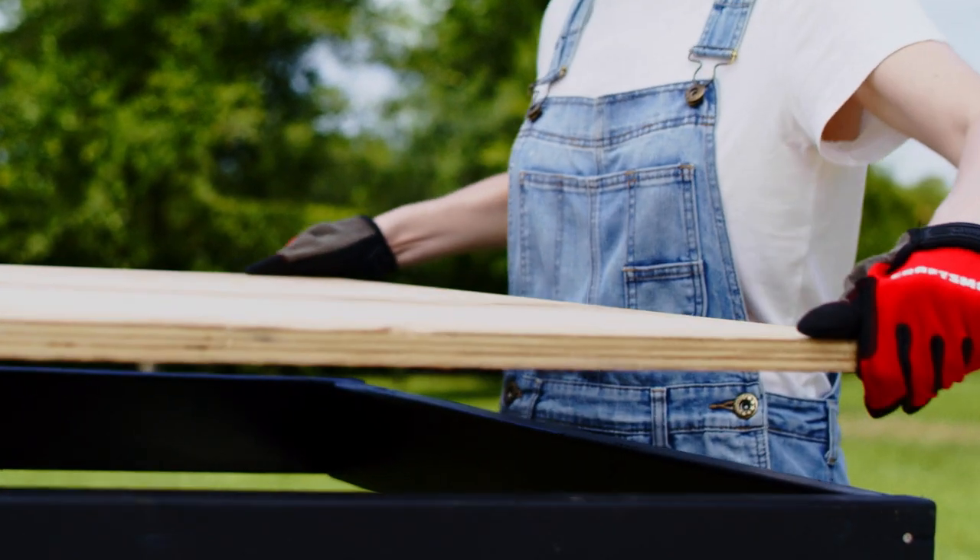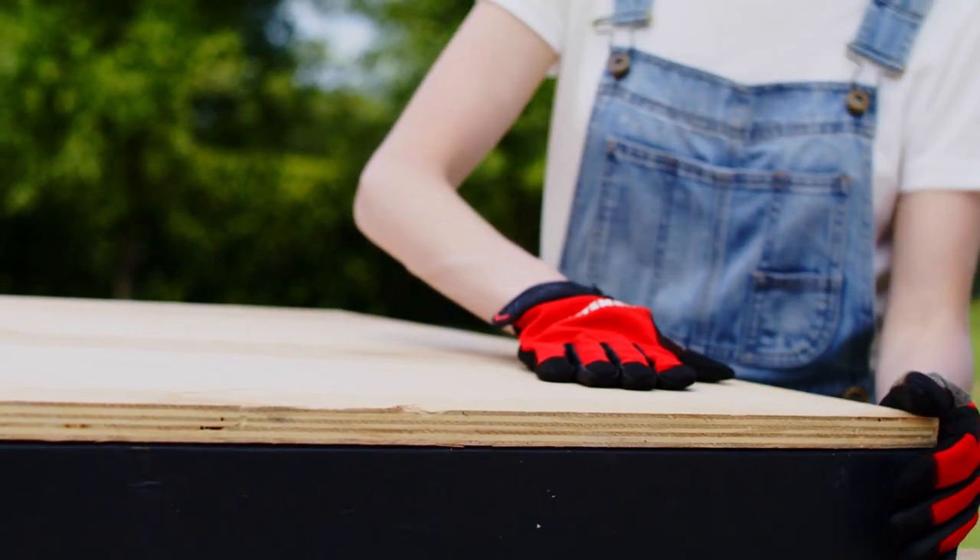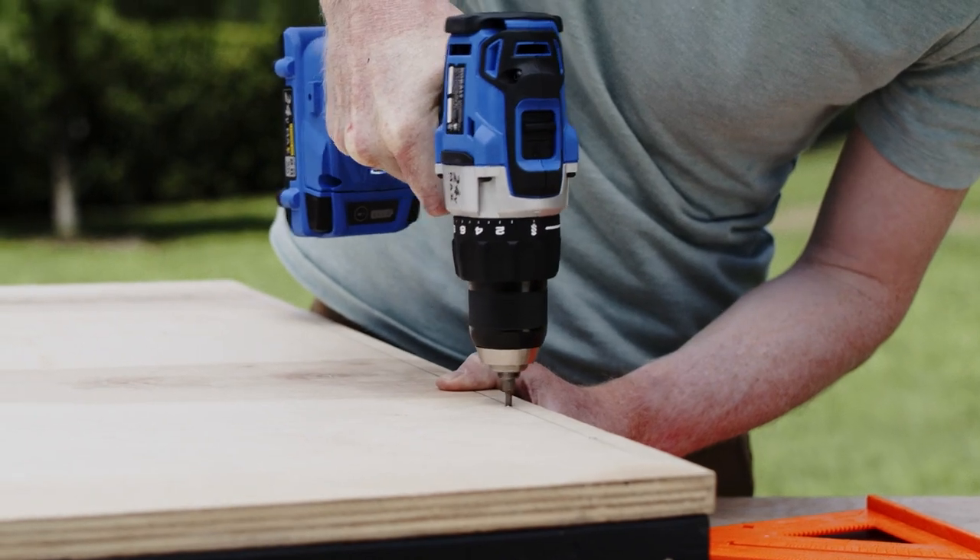Once it's dry, grab the 3/4 inch plywood sheet. Lowe's can rip the plywood to the 36 inch width you need, so you don't have to cut it yourself and it's easier to transport home. Let's carefully anchor the plywood to the black base.